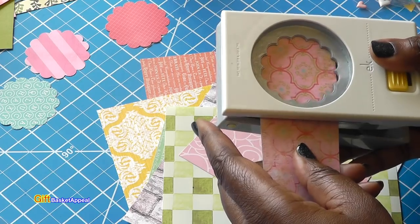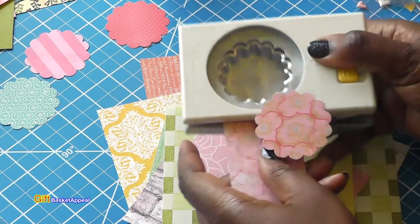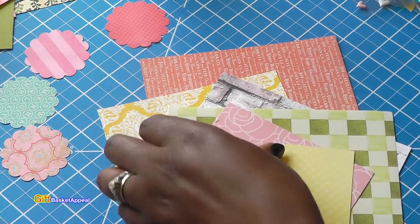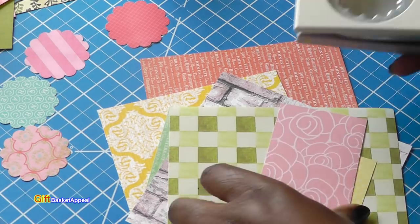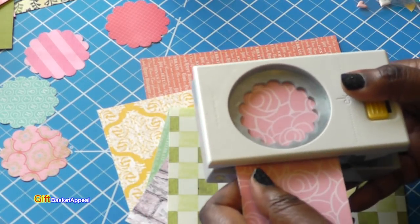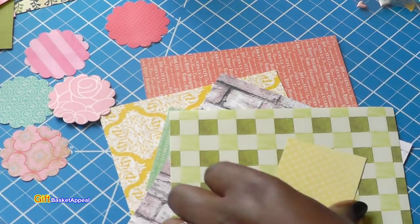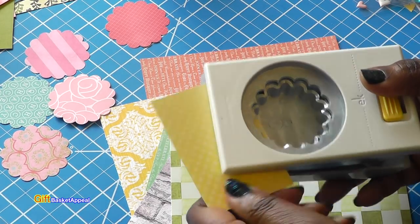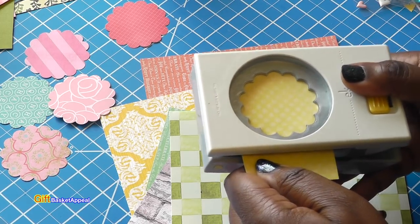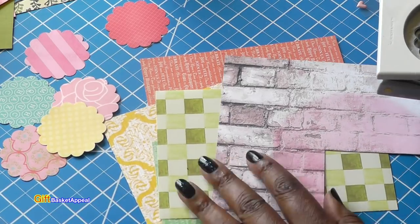So I'm just going to use some of my scraps. I think scraps are one of the best and cheapest supplies you can have. I'm just taking a couple of these and we're going to punch some of them out. I'm going to go ahead and continue to punch a few more of these out, and then we'll come back and start decorating them.